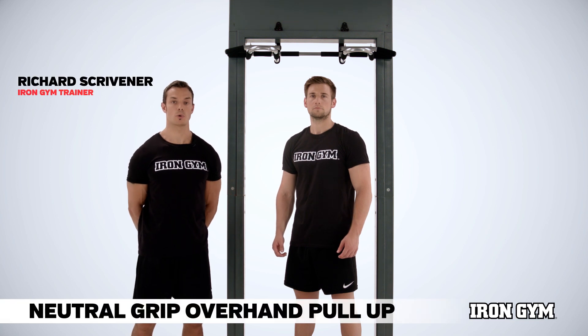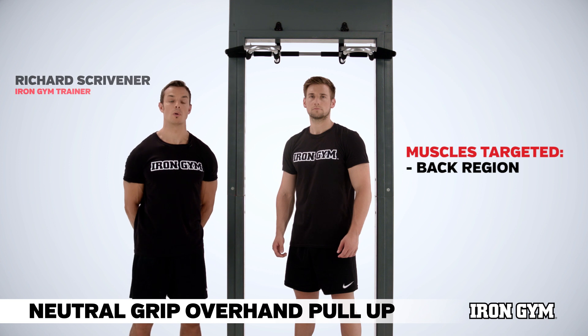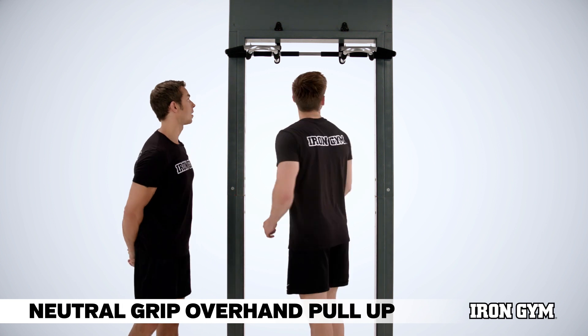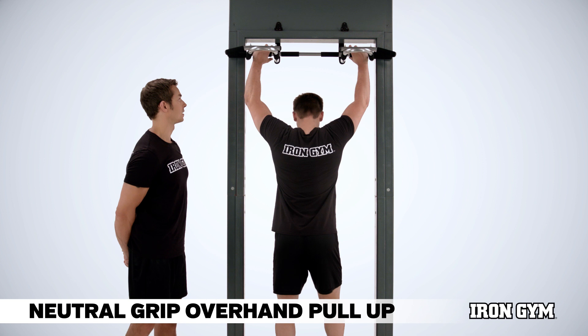This exercise is the neutral grip overhand pull-up, a fantastic exercise for working all the musculature within the back. We'll ask Alex to turn into the bar and take a neutral grip position in the overhand grip.